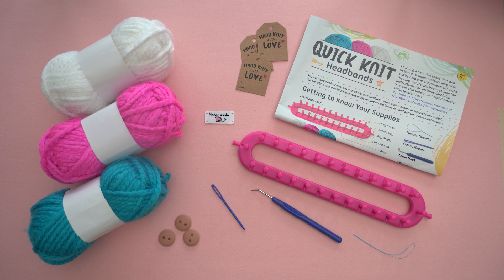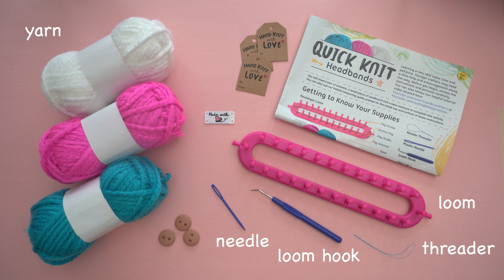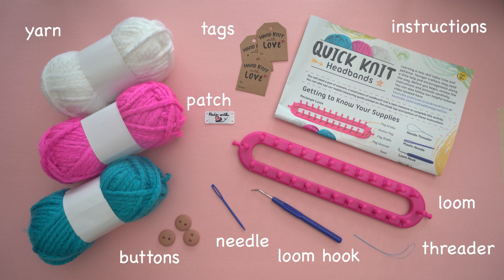This kit includes everything you'll need. Inside you'll find the rectangle loom, yarn, a loom hook, plastic needle, needle threader, buttons, instructions with helpful tips, an embroidered patch, and gift tags. You should have enough yarn in each ball to make at least two headbands or one ear warmer.